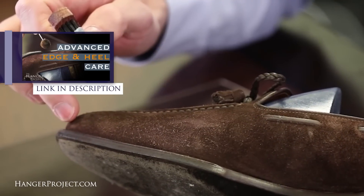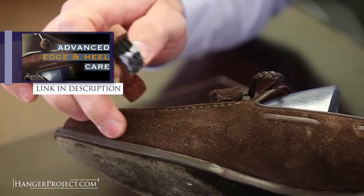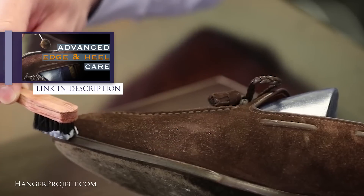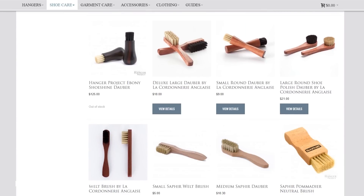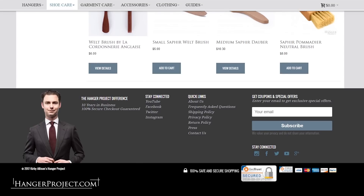Welt and edges are really the last element of truly elevating your shoe shine to a really high level. Edges and heels are so often neglected — it's a topic that's very interesting to me in terms of the best way to take care of those. We've got some videos on the topic already and you'll probably see more videos on advanced welt and edge care coming soon. Here at The Hanger Project I'm proud to have the largest collection of luxury shoe shine brushes, daubers, and chamois in the world. All these products that I've shown you today are of course available on HangerProject.com, along with extensive in-depth guidance on how to use them.